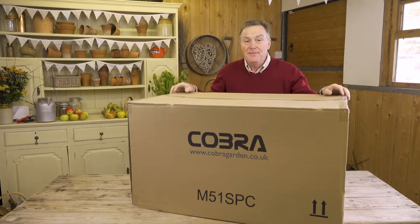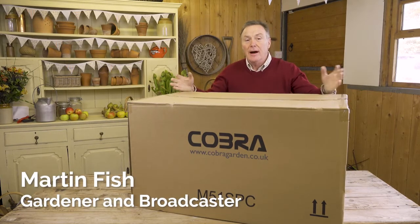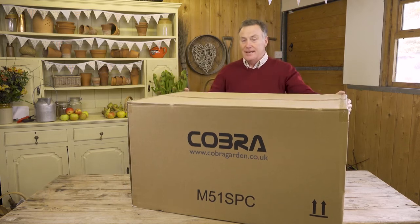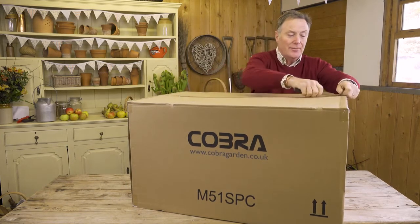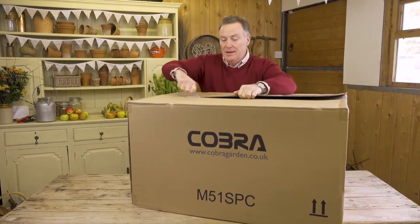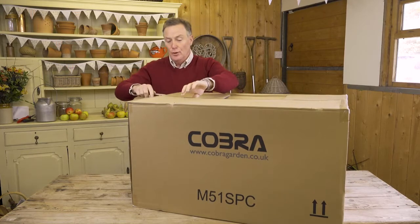Hello, this is the Cobra M51 SPC, which is a 20-inch rotary mower ideal for larger lawns. This is how it arrives in this big sturdy box. We're going to cut the box open, take the mower and everything out, and I'm going to show you how to assemble it and get it ready for mowing your lawn.